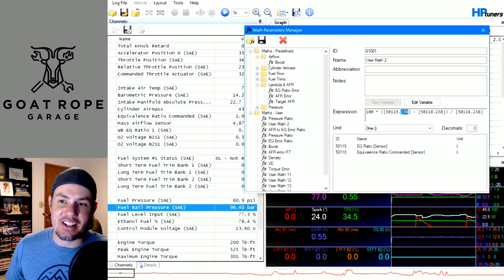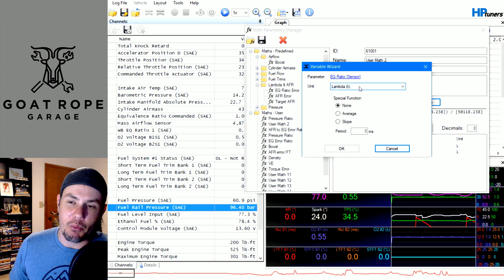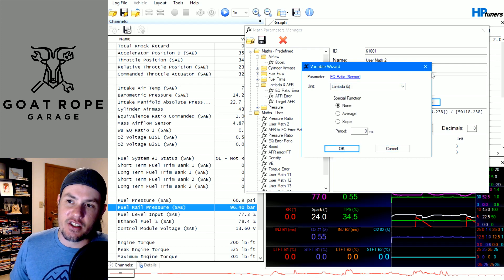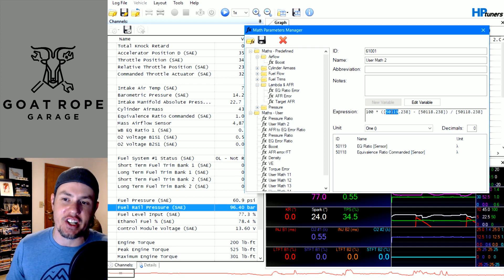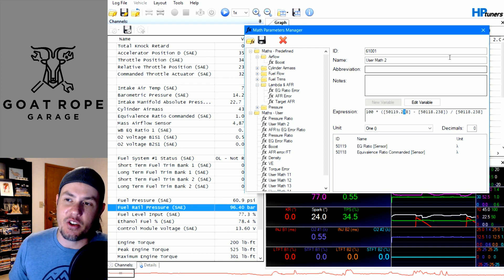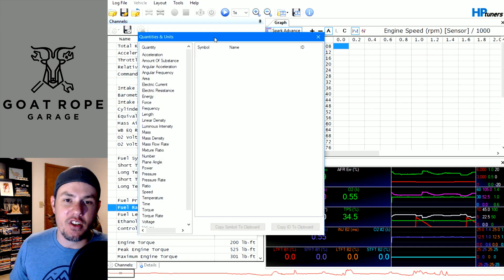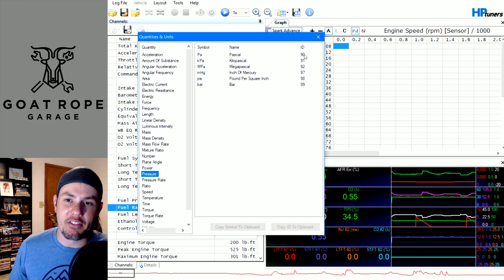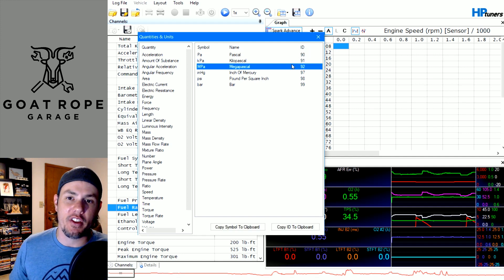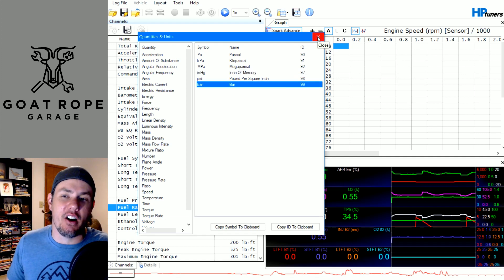Now, this number here — this is the extension, the units. If you go in and hit 'Edit Variable' and change it from lambda to AFR, this changes the back number. The first number is the actual PID itself — this one relates to the EQ ratio generic sensor PID — and then this is the units. You can view all of these under Tools, go into Quantities and Units, and there they are. So say you're looking at pressures — here is the extension you're going to see for all the different units of pressure. Kind of useless but neat to know.